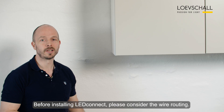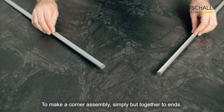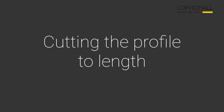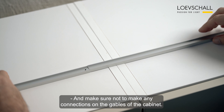Before installing LED Connect please consider the wire routing. To make a corner assembly, simply put together two ends. Place the profiles on the top of the cabinet and make sure not to make any connections on the gables of the cabinet.